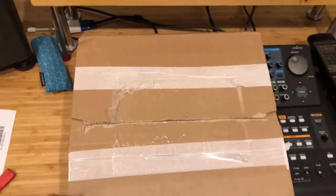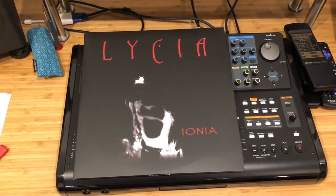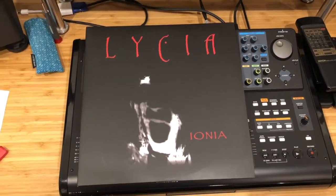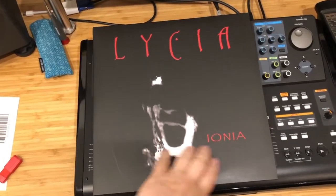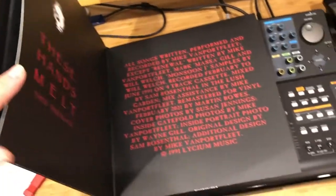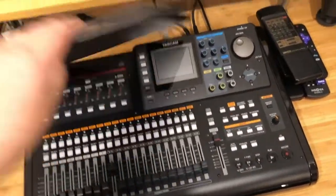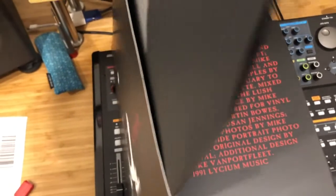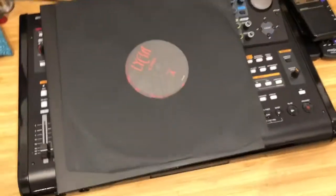And it is... ooh, it's vinyl! This is a reissue of the band Lycia's first album. They're a gothy, dark wavy kind of band. It's really nice — it's a double album. Let's flip it over and look at the back. We've got four sides of music.